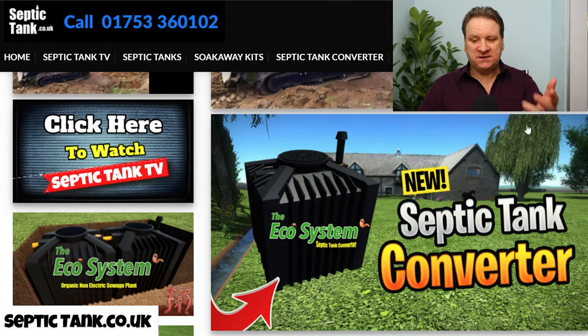What else have I got on my shop? Another popular one at the moment is the septic tank converters. These are popular because all the rules and regulations have changed, and basically every septic tank now needs an MOT. There are only two ways to get that MOT.